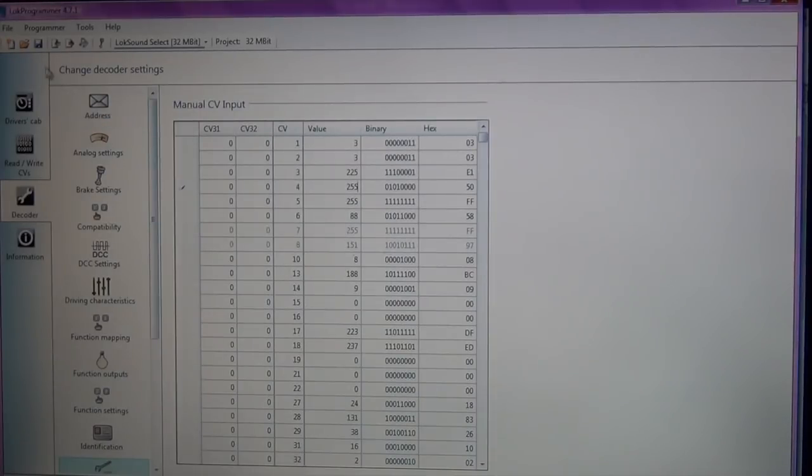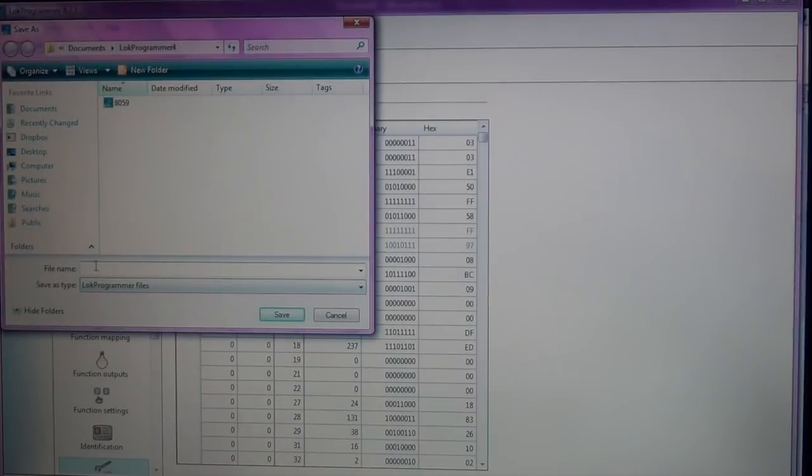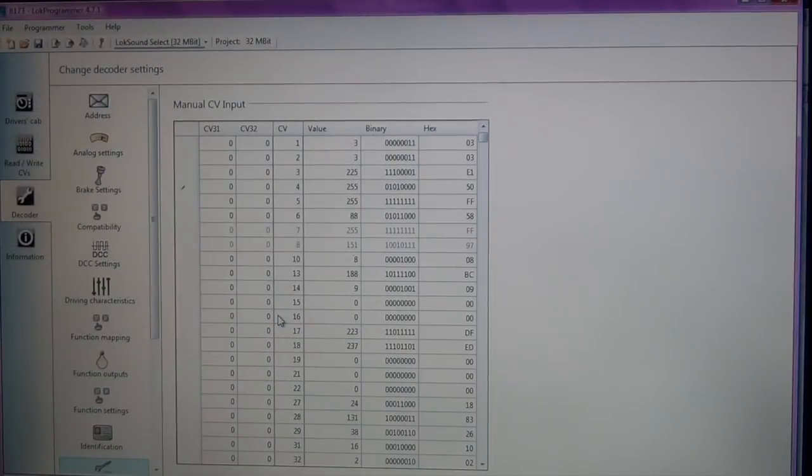We are all done. The last thing I'm going to do is go File > Save this project. I'll save it as the road number, so this is 8173. Let's go ahead and get the ProtoThrottle programmed.